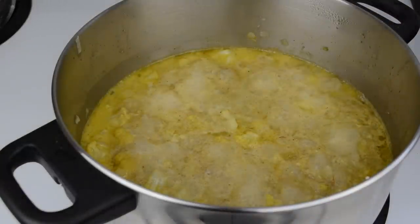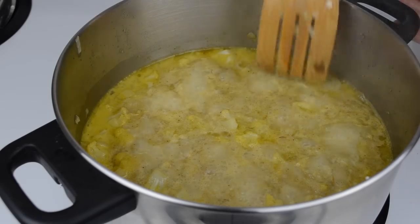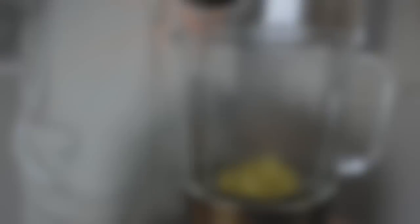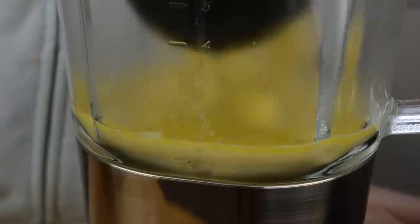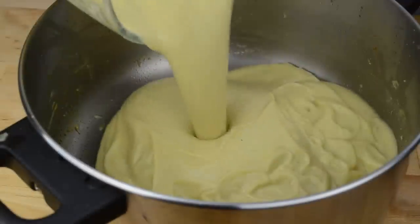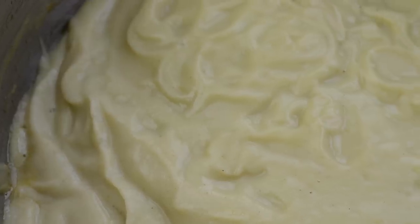We're going to cook it like this for another 10 minutes. At this point the cauliflower should be very soft and we're ready to puree the soup. You can use a handheld blender for this, or a regular blender and blend the soup in batches. Return to the pot and our soup is ready to be served.